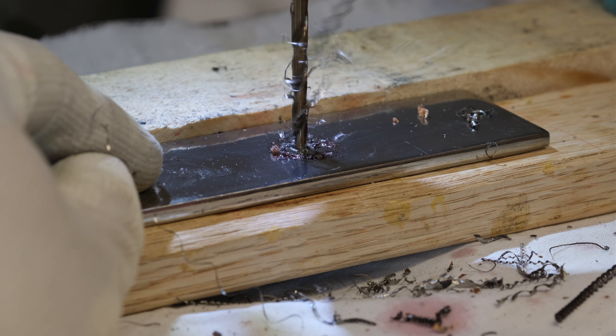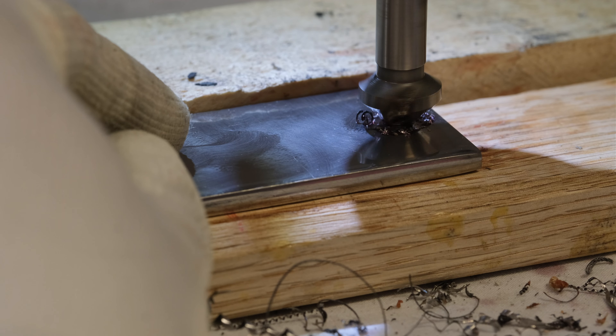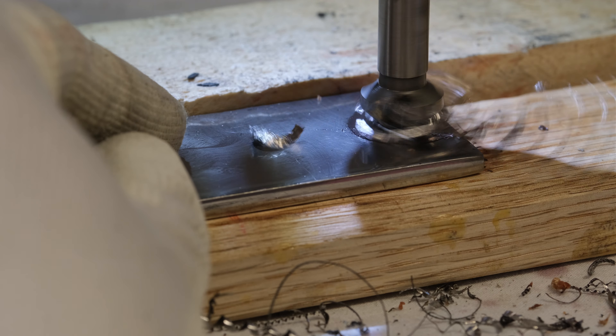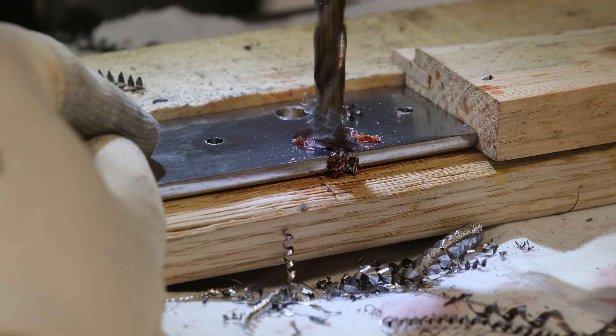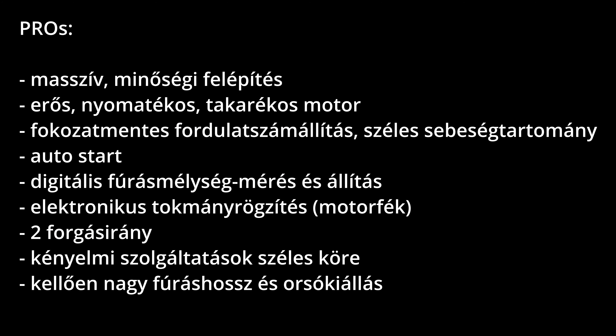Nagyon hasznos az irányváltó funkció, ezt már régen hiányoltam. Ami nem annyira tetszett: a gépkönyv lehetne jobb, részletesebb – inkább egy quick reference guide, kicsit nyomdahibás, hiányos is, és nem a Google Translator hibás, hanem az eredeti angol verzióról beszélek. Az asztalt nem lehet függőleges helyzetbe állítani – nem nélkülözhetetlen feature, de hosszanti fúrásnál jó megtámasztást adhatna. A digitális fúrás mélységhatárolóval óvatosan kell bánni, mivel nincs mechanikus stop, így hiába áll meg a motor, kézzel túl lehet húzni.